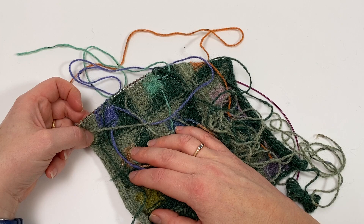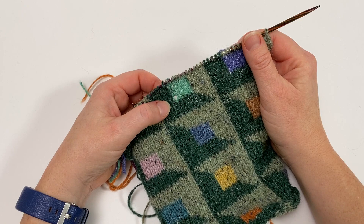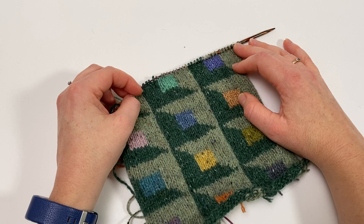Don't worry too much if your Intarsia looks a little bit lumpy and bumpy to begin with. It's absolutely amazing what a difference weaving the ends in will make. Once they're woven in, everything looks far neater and tidier, and I'll show you how to do that in a separate video. I do hope you found it useful to have an idea of how much yarn you need for each patch of colour.